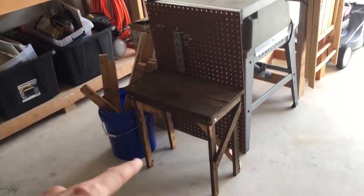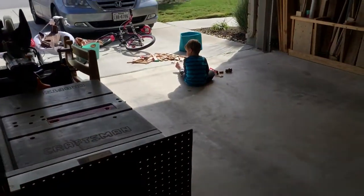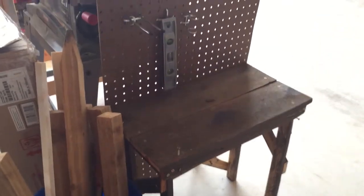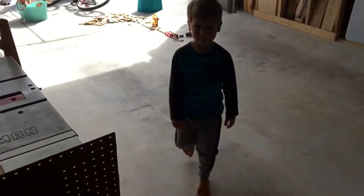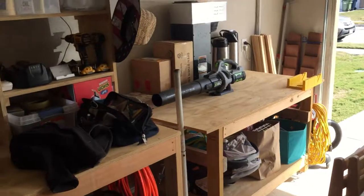This is a little workbench I made for my son. He enjoys it and organizes his tools on it too.